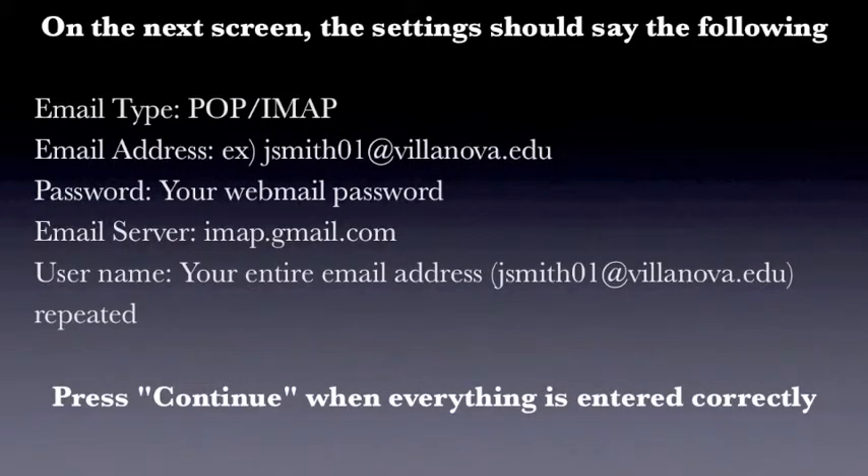Click OK to return to the previous screen and then click the link stating I will provide the settings. On the next screen, the settings should say the following. Press Continue when everything is entered correctly.